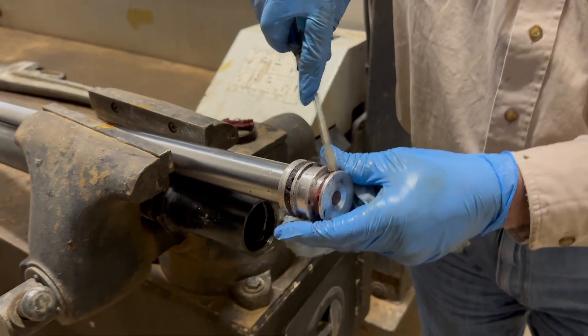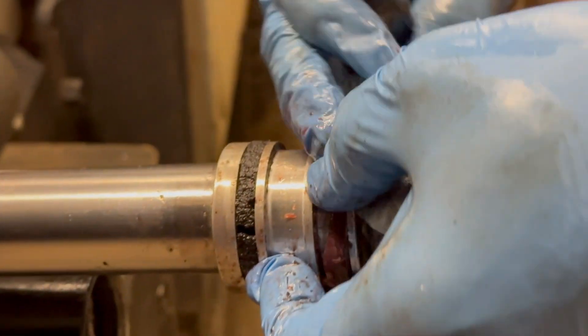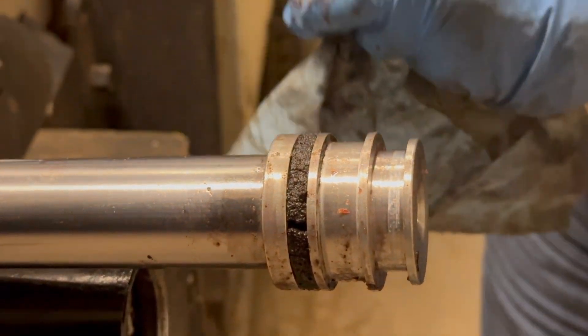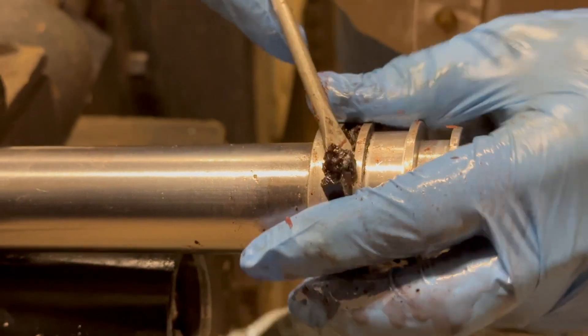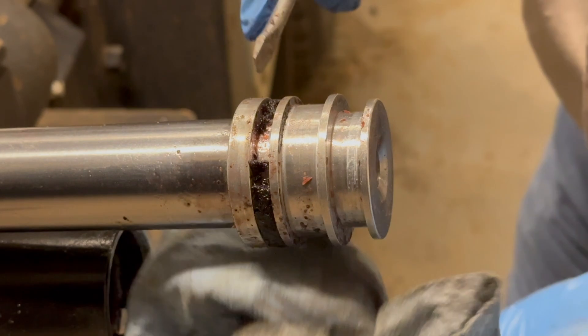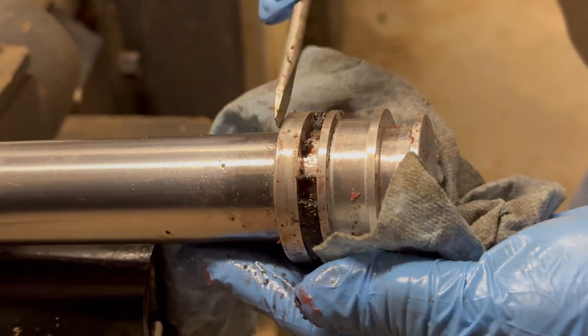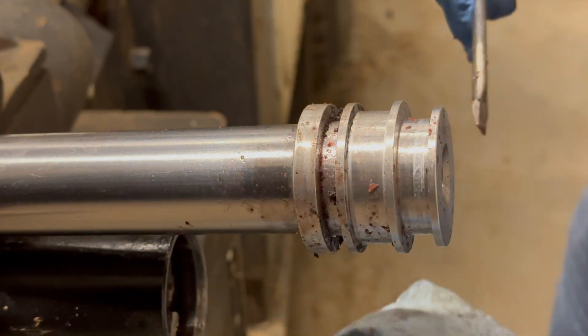It's coming all apart. You want to see how rotten that one is? It's just coming out in frazzles.